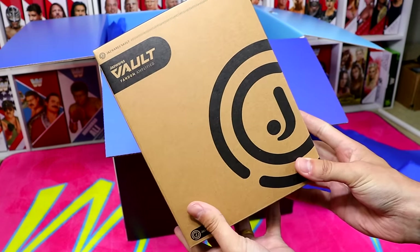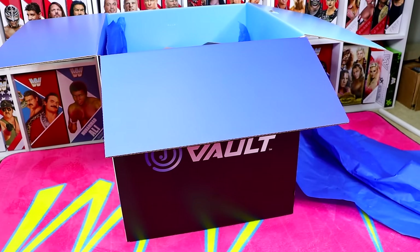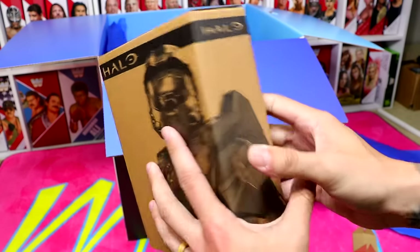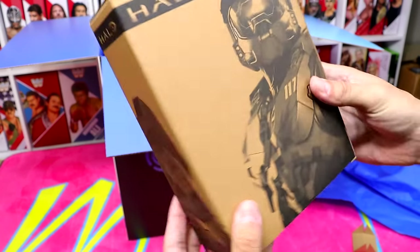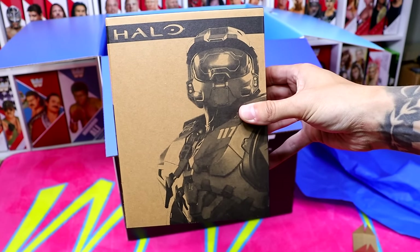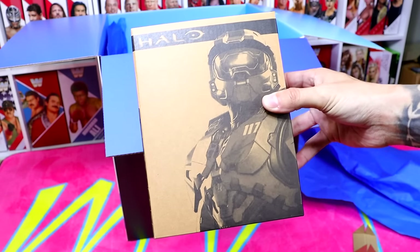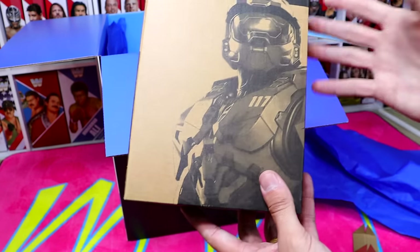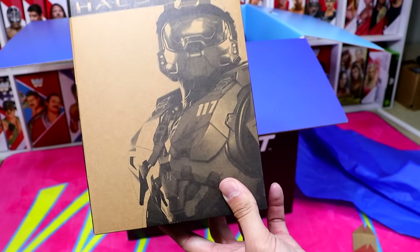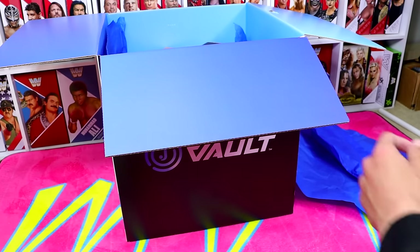The next figure is actually going to be a Halo figure — this is going to be Master Chief, I think. Very cool for my video game fans out there. I always wish they would make more video game-related action figures, so this is a very cool one. Who doesn't have some really good Halo stories? At San Diego Comic-Con, I did pick up the Call of Duty Ghost exclusive figure, and so I will now add this one to the collection. Shout out to Jazzwares.